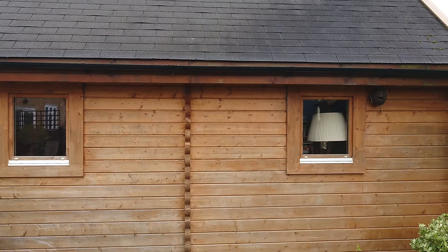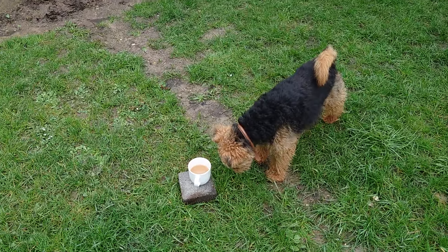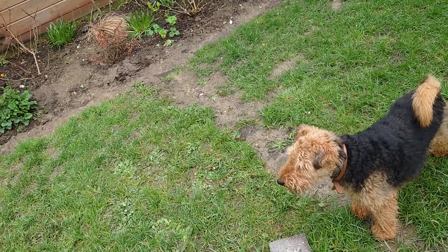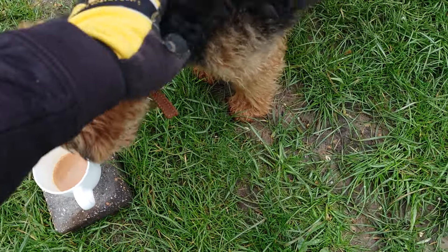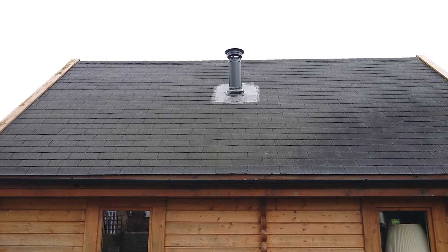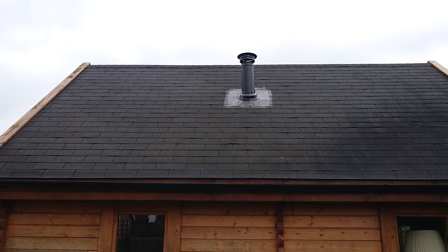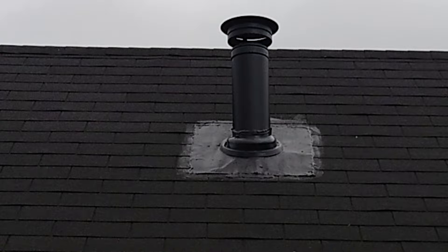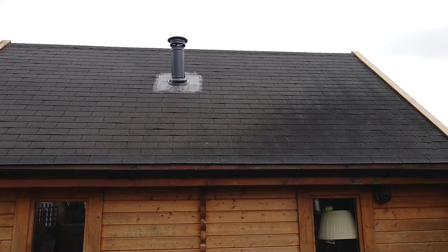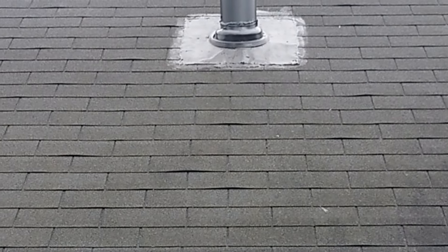Now we're going to have a look outside. I've got my mate helping me out — I'm not too sure if he's guarding my tea or going to finish it off for me. I'll let him have it. As you can see, the finish on the chimney isn't great — not the sort of finish I would have done. The roof itself is all lovely and been tiled very nicely, but the chimney work needs attention.